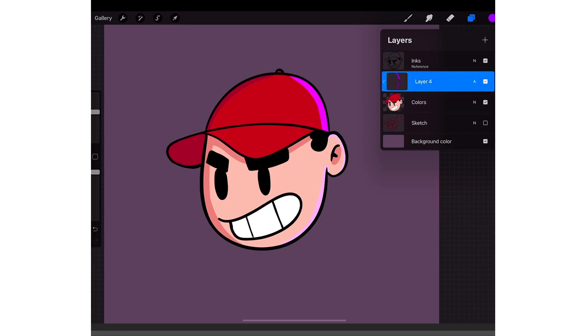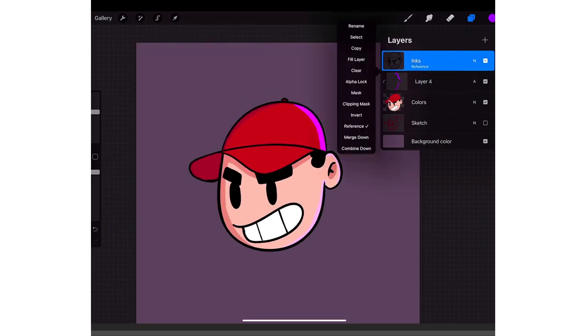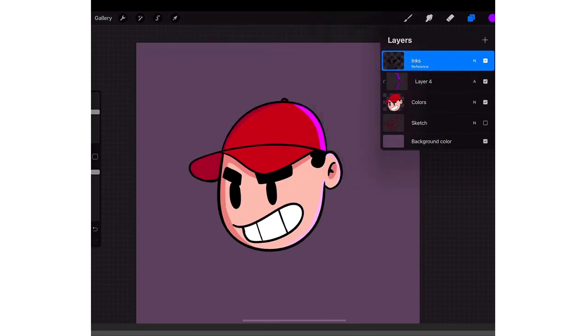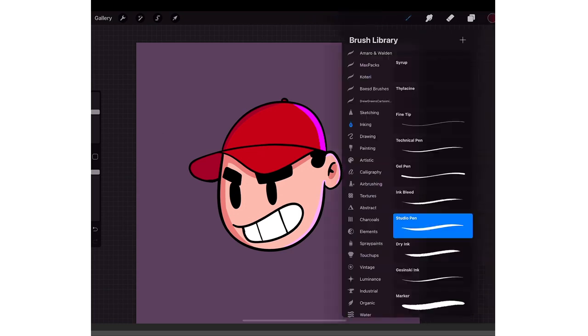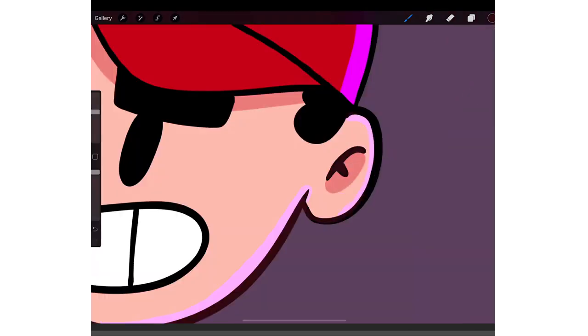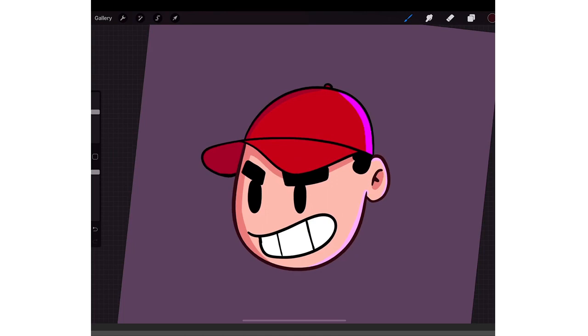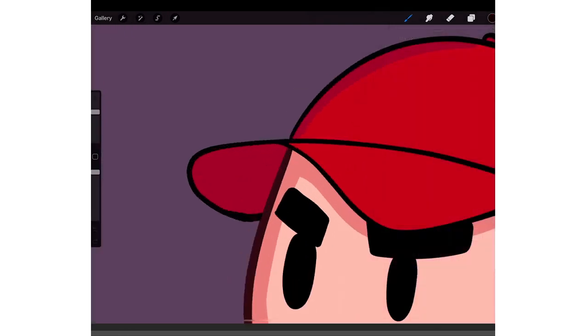Another thing I do when I draw is — on the line art — I do an Alpha Lock, then color-pick the skin color by holding my finger down, get a reddish tone almost black, and color in anywhere the lines are touching his skin. Also color-pick the red, or this dark red, make it almost black, and do that to the red area too, just so it's not a solid black line.